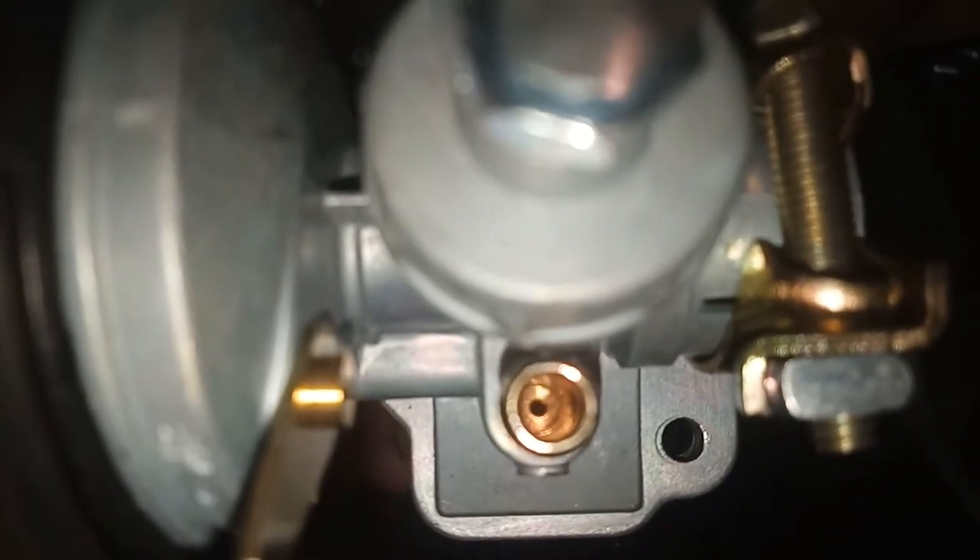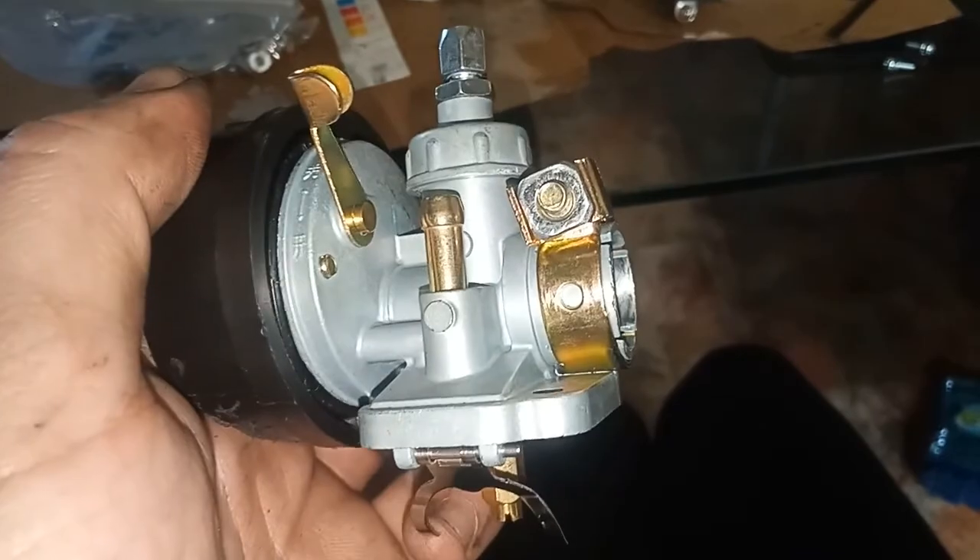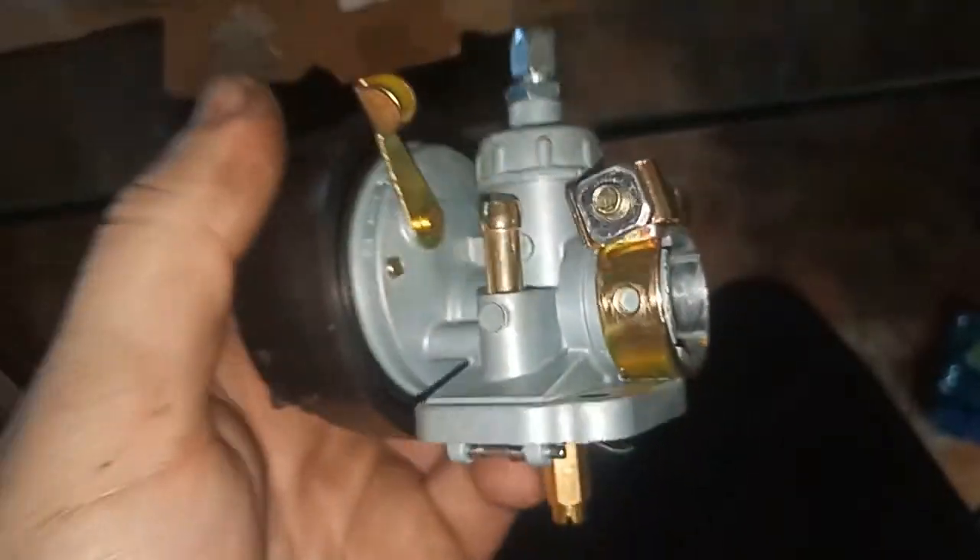That's the little doodaki that will let the fuel in or block it off depending on whether or not your little float bowl is lifted, which is obviously that part in there. So if your carb's leaking a whole heap of fuel, it means that there's nothing actually stopping the fuel from dripping down through here.